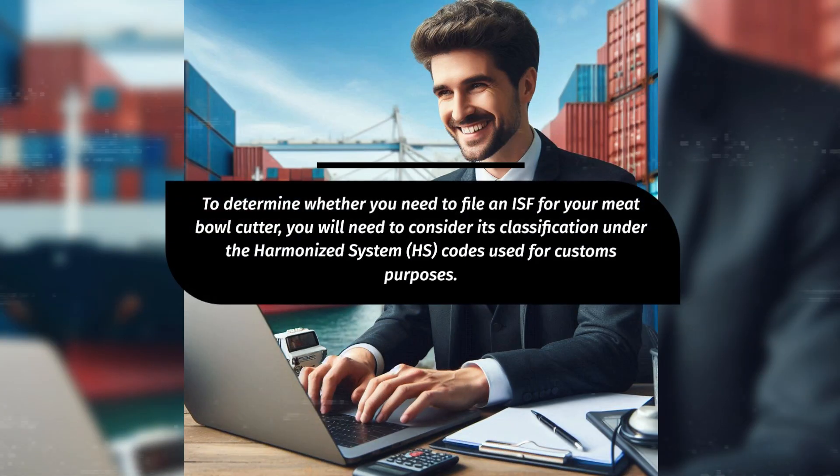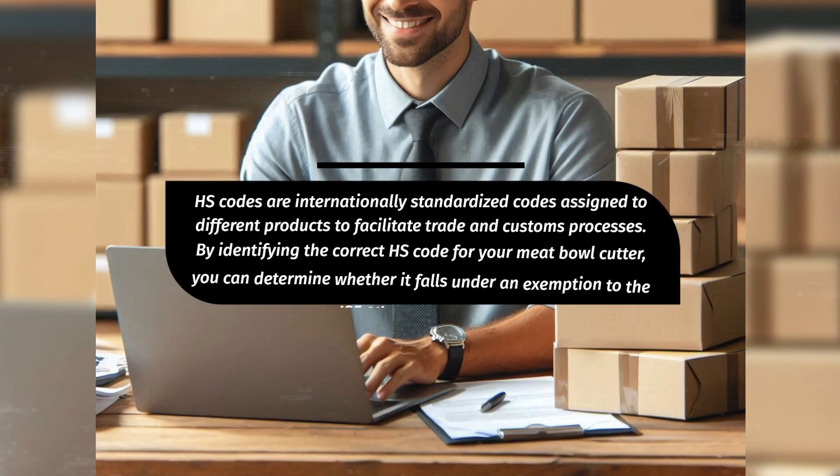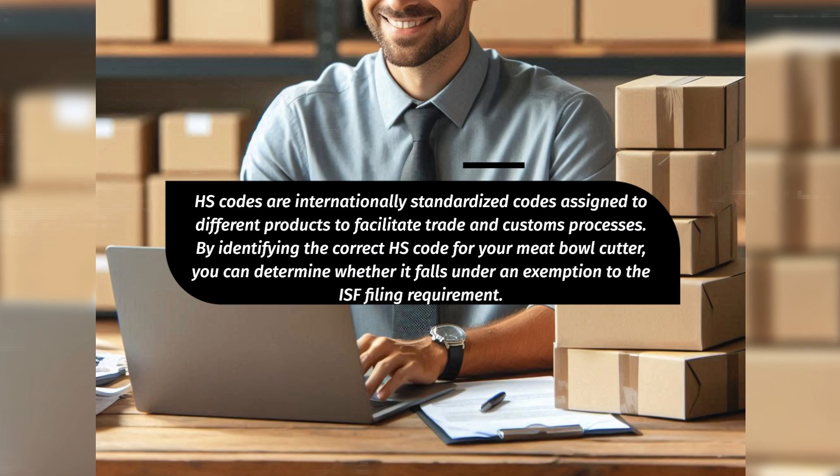To determine whether you need to file an ISF for your meatball cutter, you will need to consider its classification under the Harmonized System, HS codes, used for customs purposes. HS codes are internationally standardized codes assigned to different products to facilitate trade and customs processes. By identifying the correct HS code for your meatball cutter, you can determine whether it falls under an exemption to the ISF filing requirement.